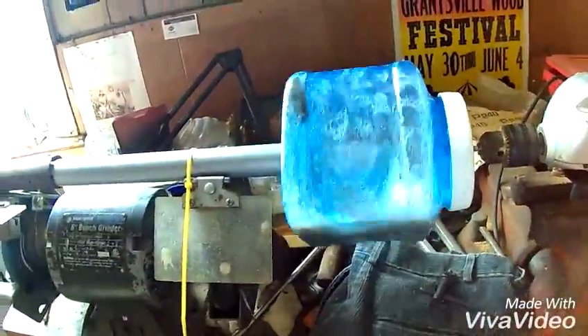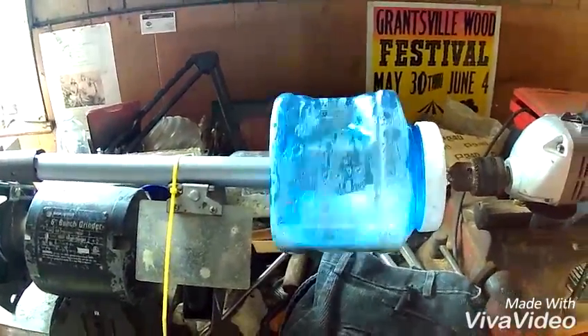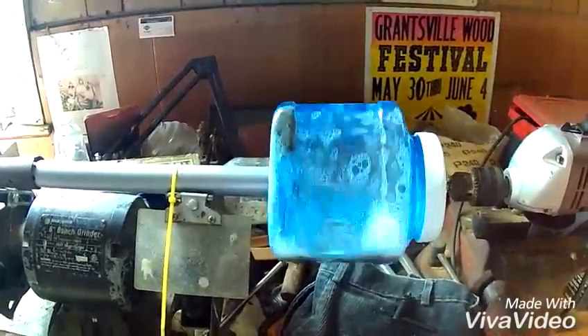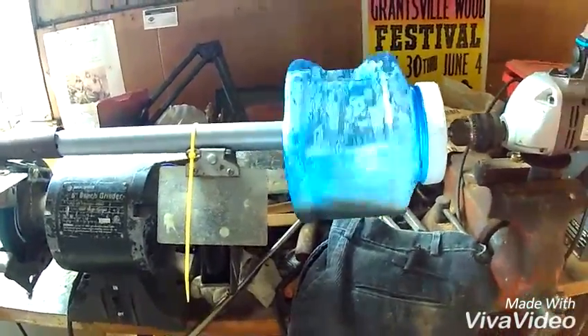Underneath the washer I put a little bit of silicone sealant so it wouldn't leak so bad. I'll let this run about fifteen minutes and we'll see what the results are. It's been about fifteen minutes and it's been spinning merrily along — now we'll decant it and see what we got.